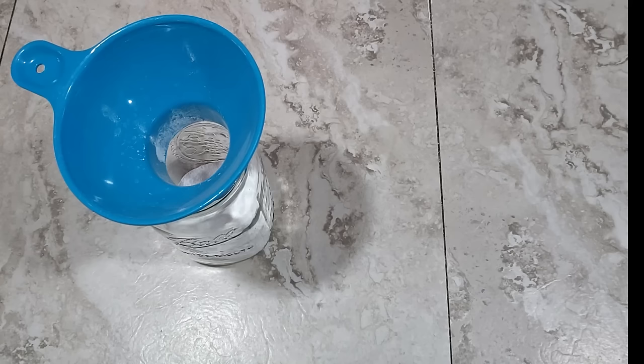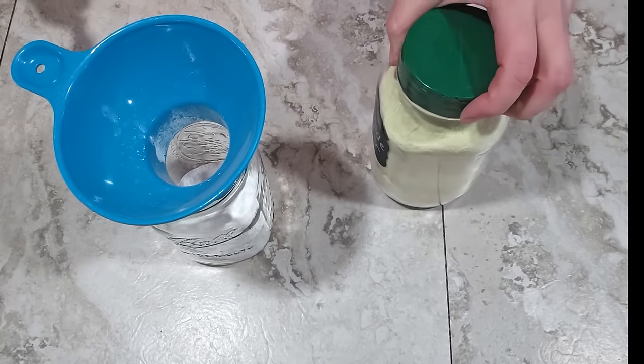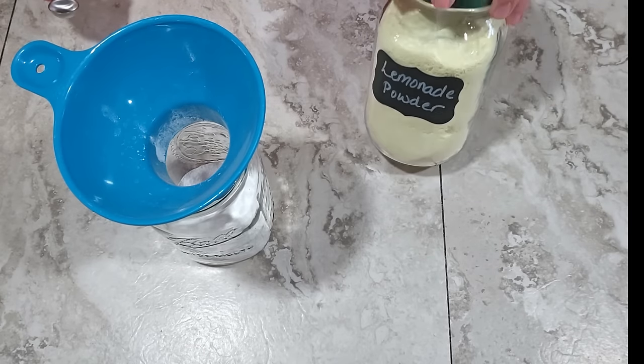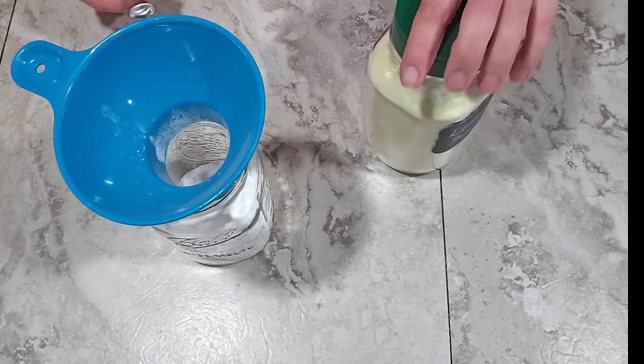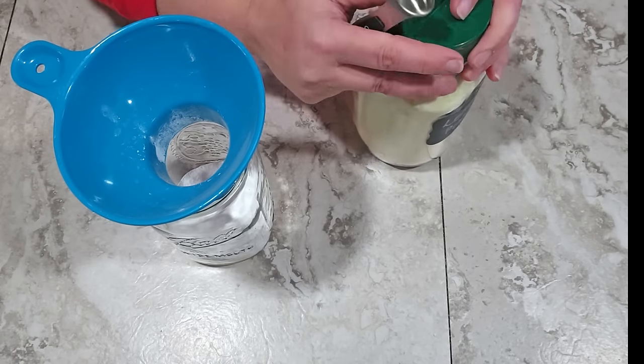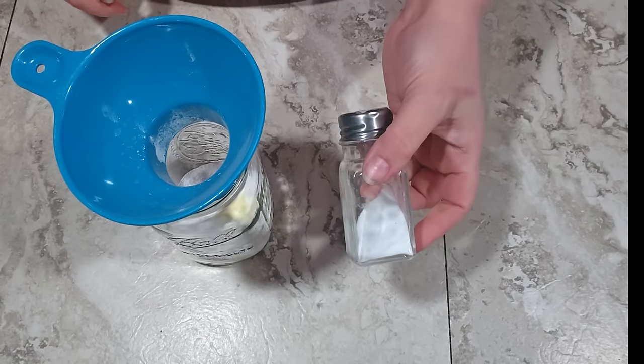I have a couple other seasoning ingredients going right in with the powdered sugar. First I'm going to use some lemonade powder — this is basically just lemon juice powder since it's unsweetened. You could also use lime juice powder if you'd like, whichever you have or prefer. So half a teaspoon of that and a half a teaspoon of salt.